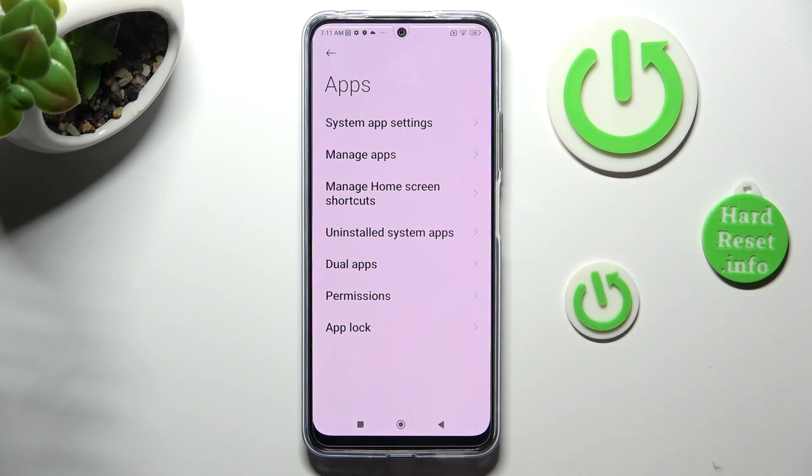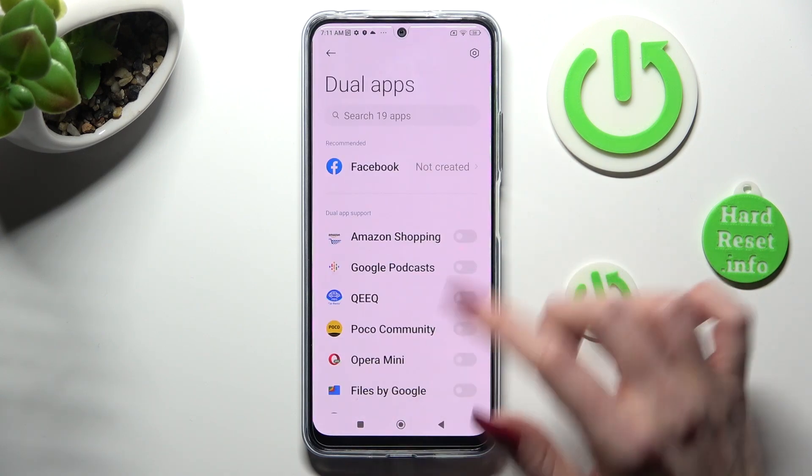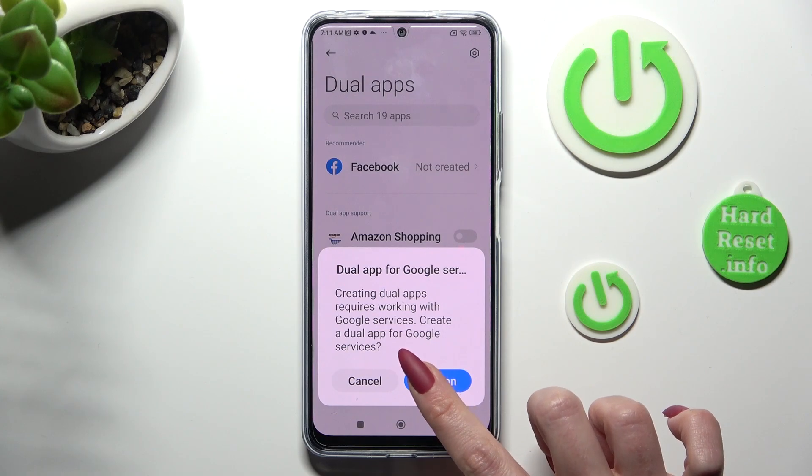In it, select dual apps and click on the toggle next to one of your apps that you wish to clone. In my case, Opera Mini. In order to continue, you need to select turn on in the pop-up and wait.